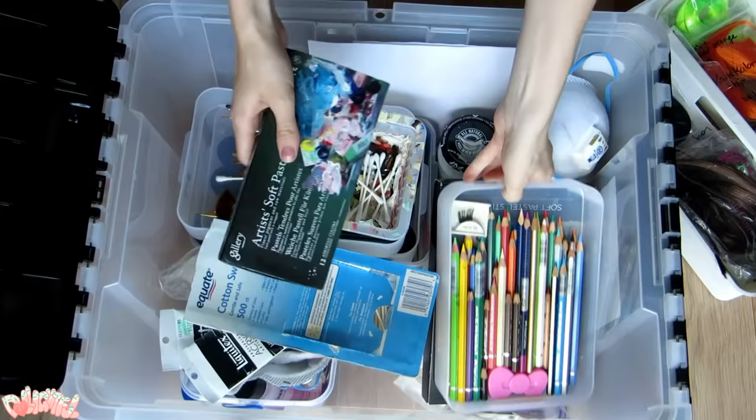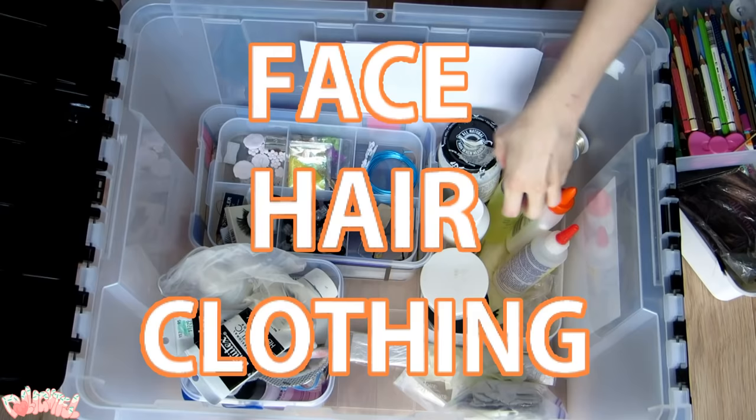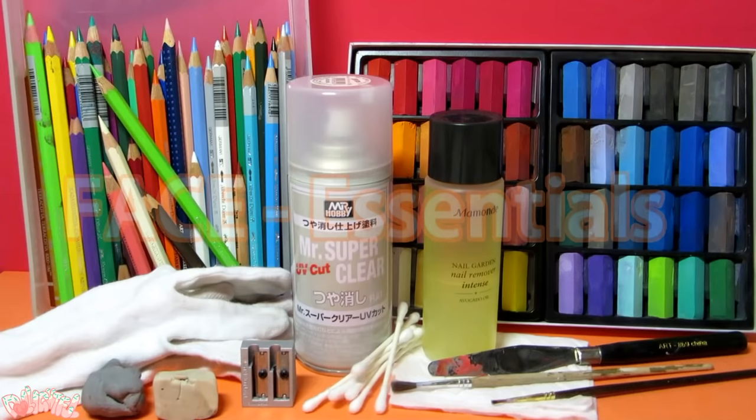This list is split into several sections: materials for creating a face, materials for doll hair, and materials for doll clothes. All the materials I talk about are listed in the description box below.